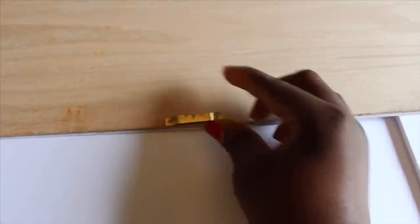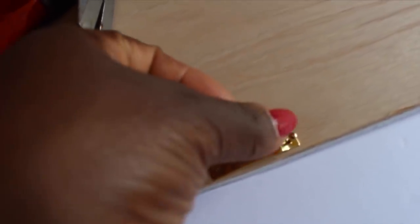This is what I'll be using to hang my board. I have one in the middle, one on the left, and one on the right. And to secure this to the wood, I am using the small nails here — two on each.